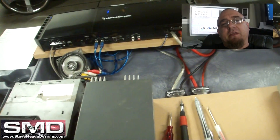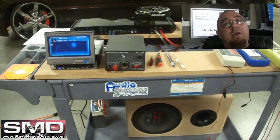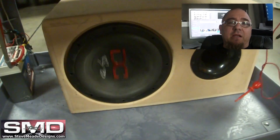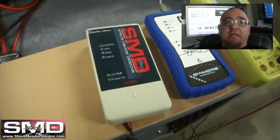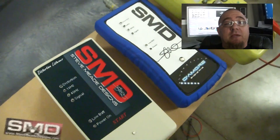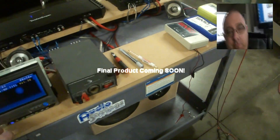I'm over here editing this video and I realize it's over 10 minutes long. Hey, if you made it this far, thank you very much, I appreciate it. Subscribe to my channel — I'll let you know when this thing comes out, should be within a month or so. Finally you can set your gains properly without having to buy an O-scope. How about that? Bye.